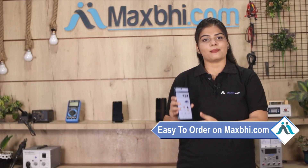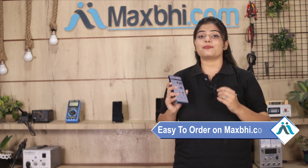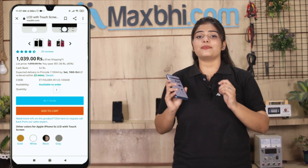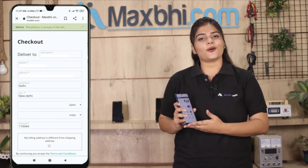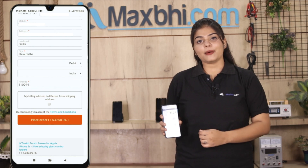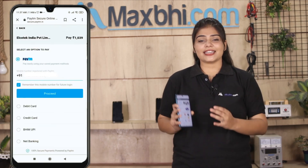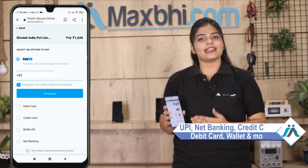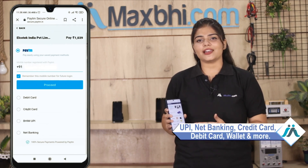Friends, MaxPy.com is very easy and simple to use. Go to our website MaxPy.com, go to your product page and click on the product. Enter your name, mobile, address and click on the order page. After the order, you will be sent to our super secure payment page, where you will find almost every type of payment option such as UPI, Net Banking, Credit or Debit cards, Wallets, etc.